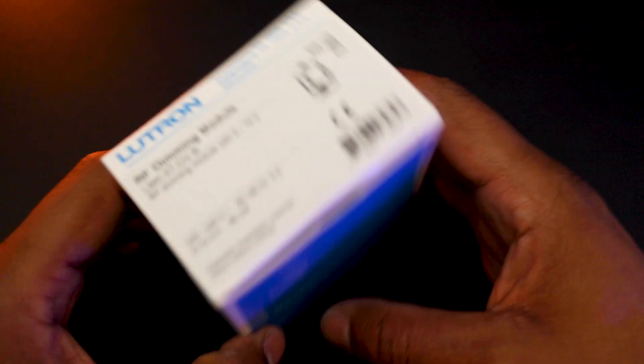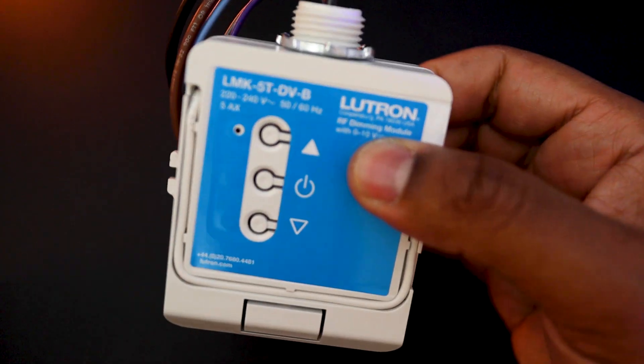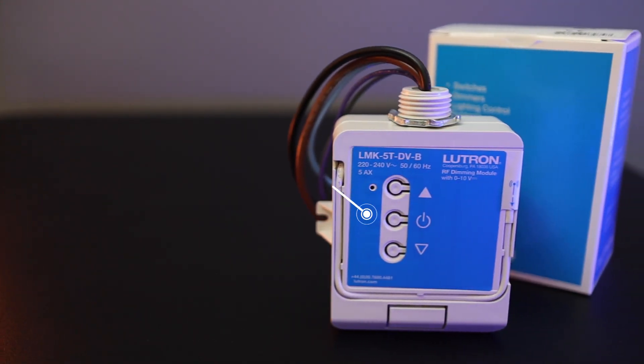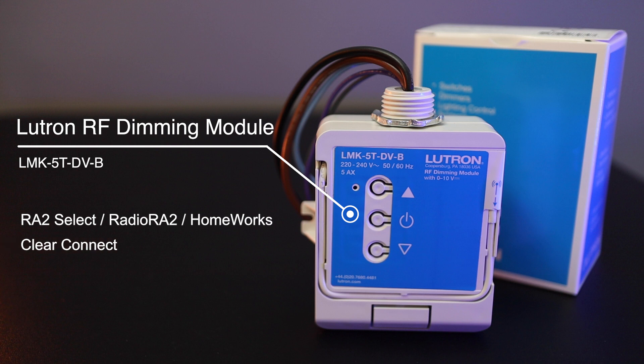The Lutron RF 0-10V dimming module will allow you to control a single 0-10V lighting circuit. It is compatible with Lutron RA2 Select, RA2 and Lutron Homeworks. It uses Lutron's patented wireless communication technology called Clear Connect for extra reliable wireless communication. It controls both 0-10V and 1-10V drivers and can switch a maximum load of up to 5A.